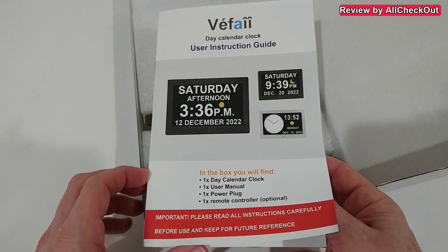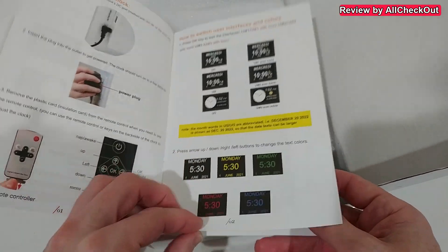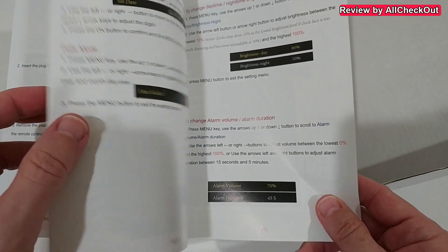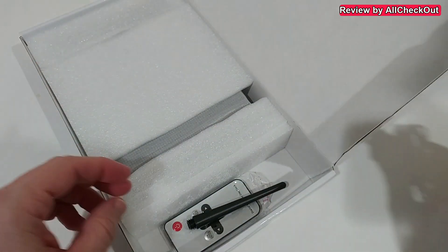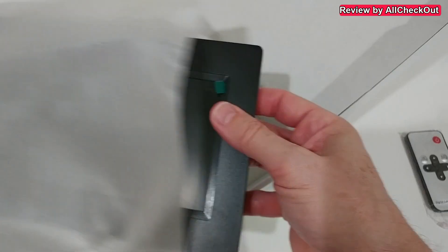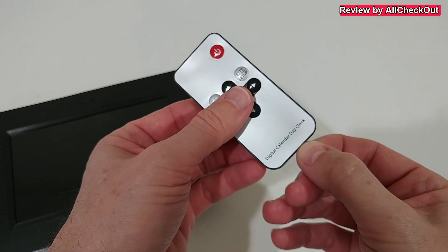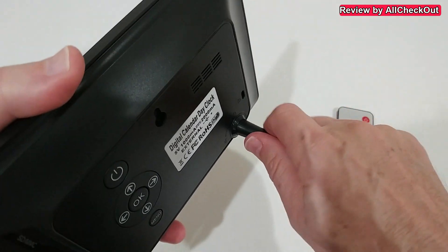The box comes with a nice user instruction guide which explains everything about normal function and also about the remote control. It comes with an AC power adapter, a screw-in stand, the remote control, and the clock itself. To use the remote control we have to remove the battery protection tab.